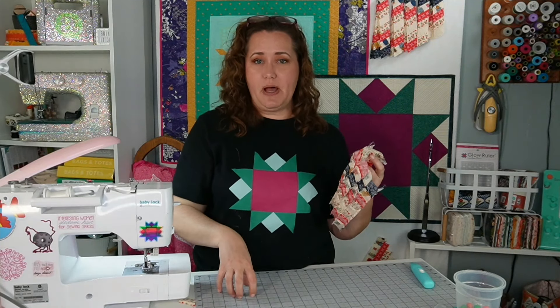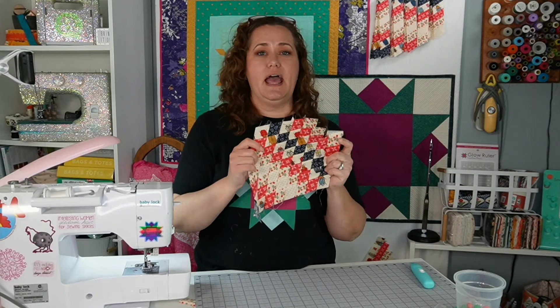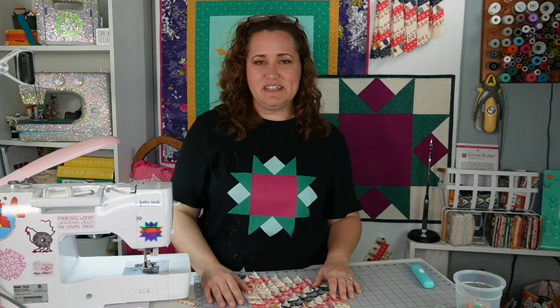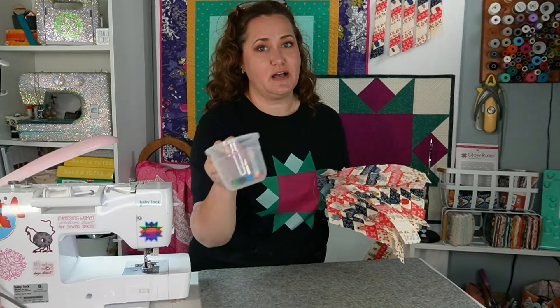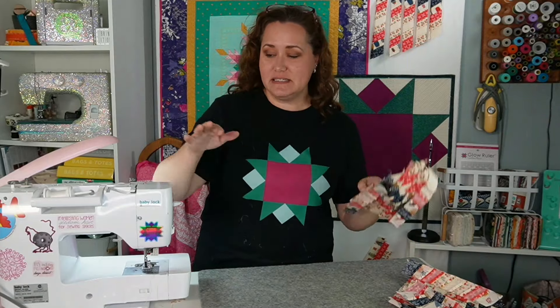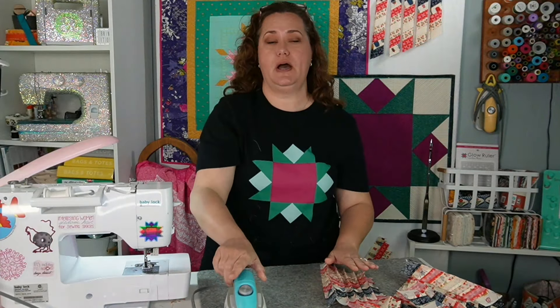I'll get back together with you to make the side units. In the meantime, I'm going to swap out my cutting mat for a pressing mat and heat up my iron. When I get back, we will press these and then talk about making those side units and putting it all together. I have my four segments all sewn together and I'm nearly out of M&Ms — so I guess it's a good thing. I'm going to go ahead and press these.